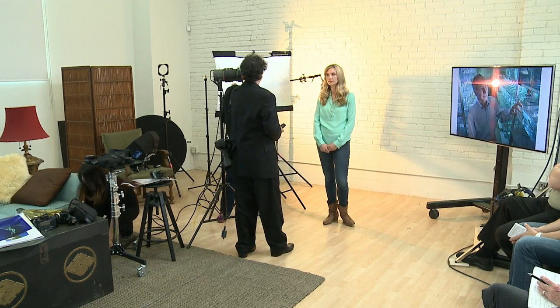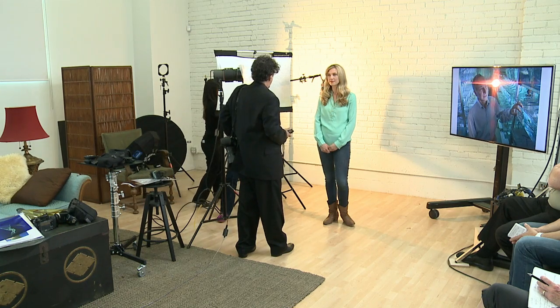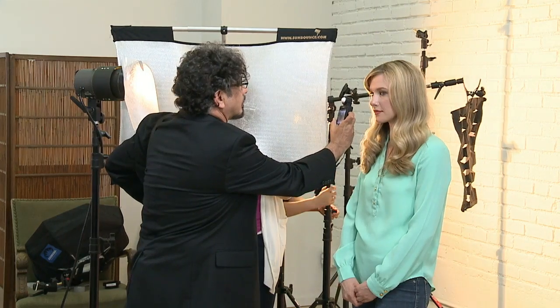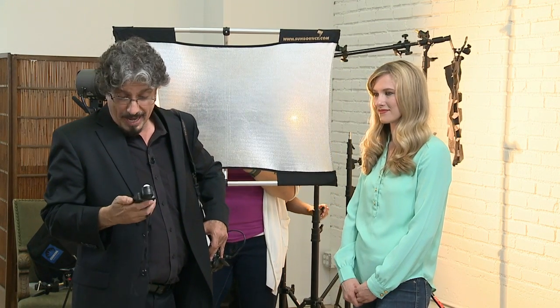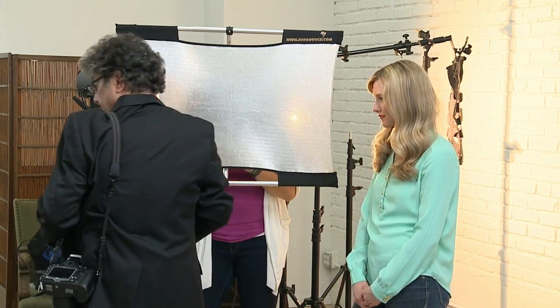Now generally when I do a meter reading — I'm gonna fire this Keiko, so try not to be too blinded. I'm gonna take this and my pocket meter was here on top of my camera and I'm just gonna pop this. I think I got too much light — like way too much light. Whoa, what is this thing set on?